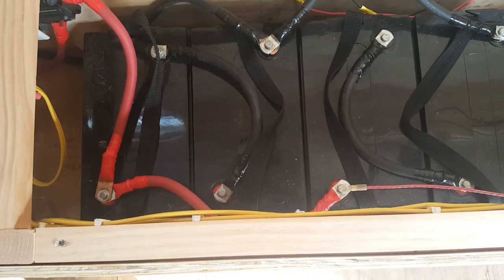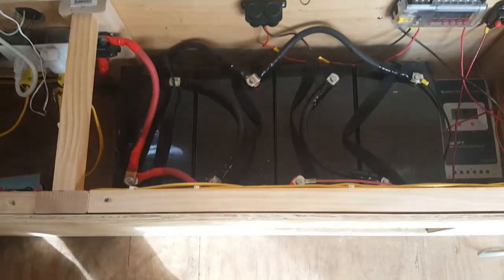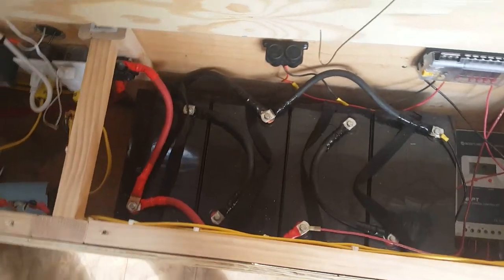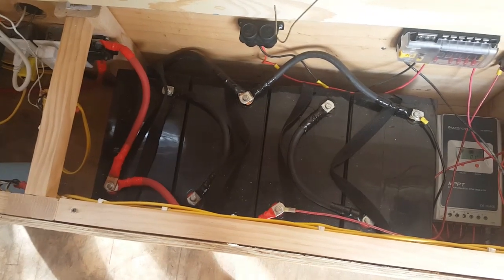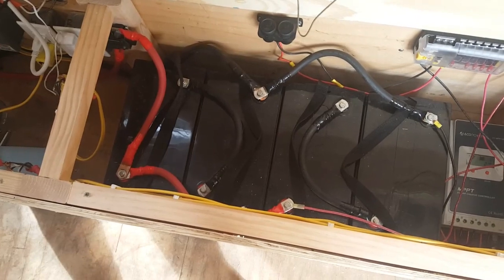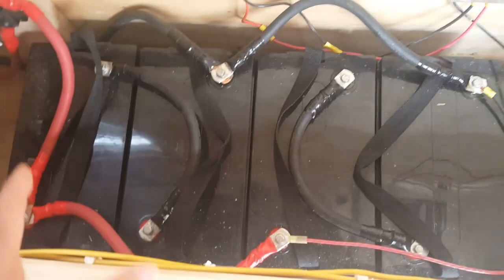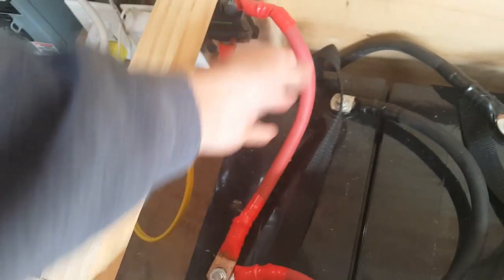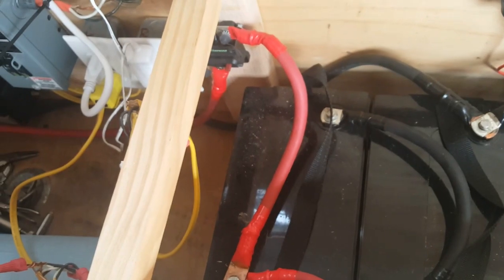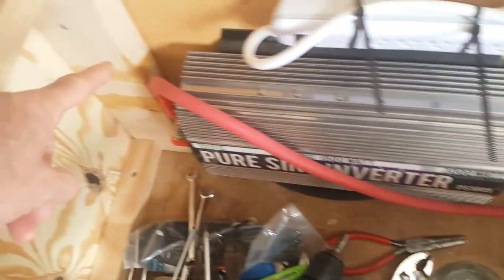These are golf cart batteries — they're supposed to be more rugged, with plates that are more durable. They're positioned right above my axle. I wish they were on either side of the trailer, but for expediency and compactness they need to be on one side. So there's a lot of weight — 240 pounds on one side — and I have the bed on the other side to offset that a little. Here's the 150-amp breaker on the hot side. This is two-aught cable, not two gauge — two aught — so it's a lot larger cable. From there it goes to the inverter.